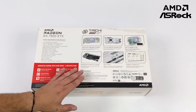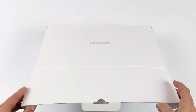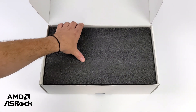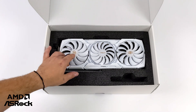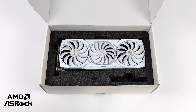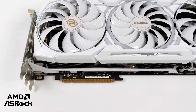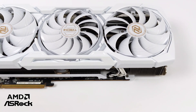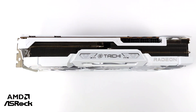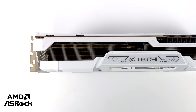We've got all the bells and whistles with this 7900 XTX — it's got a full metal chassis, dual BIOS, triple fan beefy heatsink, and 24 gigabytes of VRAM. The white Tai Chi variant uses the Tai Chi three-fan cooling system, it's got Polychrome RGB sync, ARGB backplate, and a reinforced metal frame. We've got dual BIOS for quiet or performance mode on the fly by flipping a switch. It utilizes PCIe 4.0, 24 gigabytes of GDDR6, and a 384-bit memory bus.